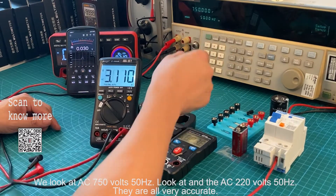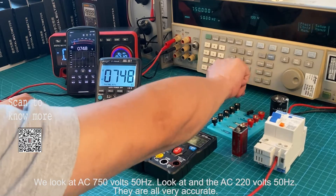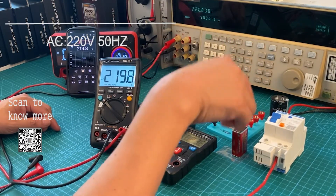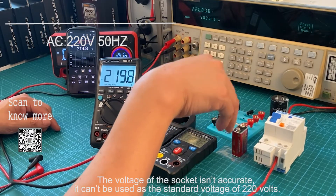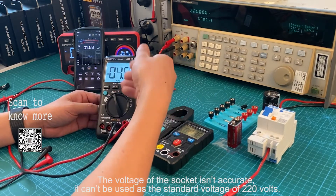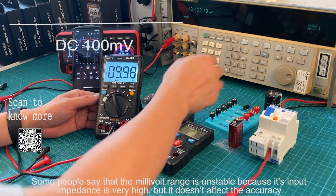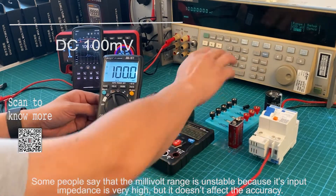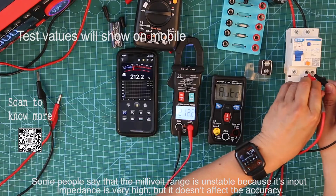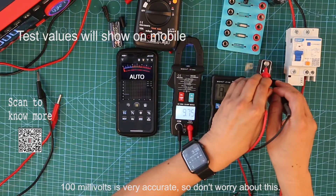We will now test AC 700V at 15Hz, and AC 200V at 20Hz — they are all very accurate. Note that the voltage of the mains circuit isn't accurate enough to be used as a standard voltage of 220V. Some people say that the mV range is unstable because its input impedance is very high, but it doesn't affect the accuracy. 100 millivolts is very accurate, so don't worry about this.